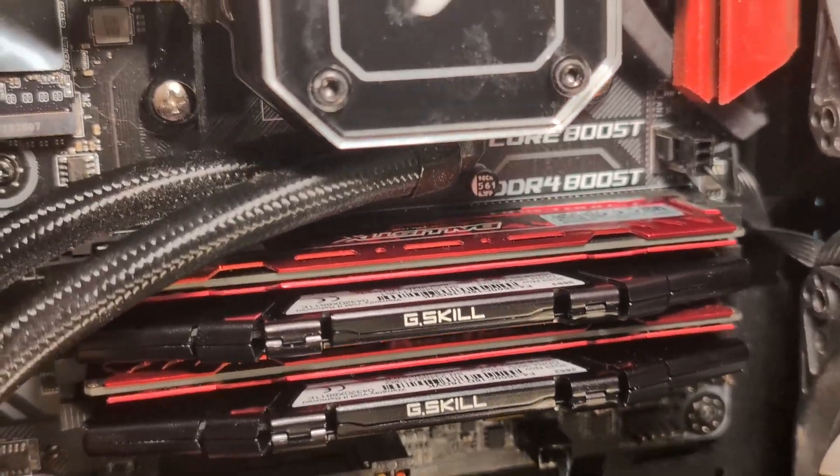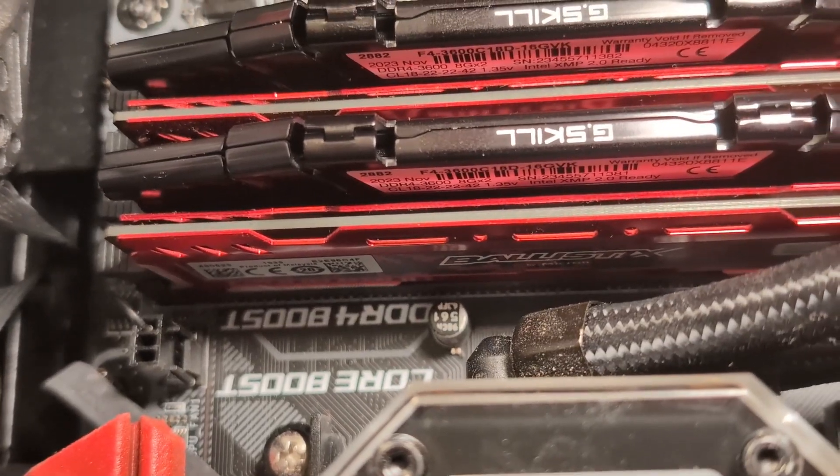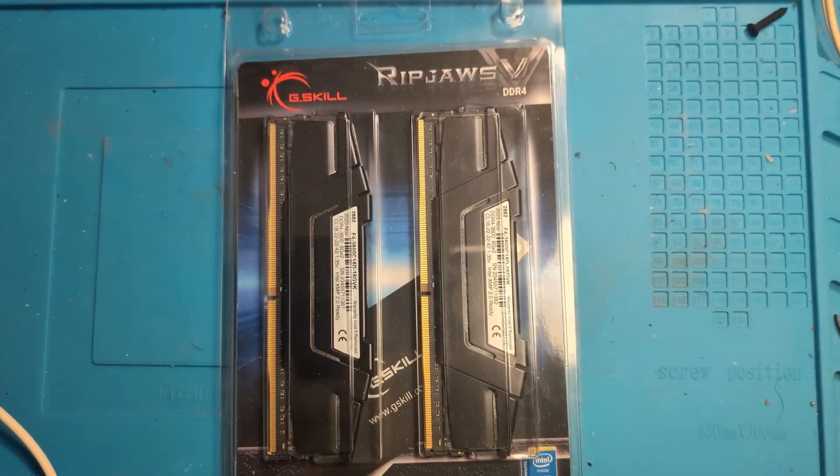Installing RAM in a PC is very easy to do. The main thing you have to watch out for is the clock speed of the RAM — you want to make sure you pair up RAM cards that have similar clock speeds. We will talk more about this a little later in the video.